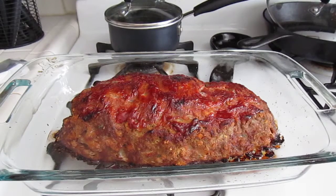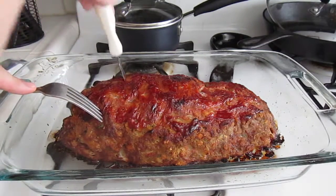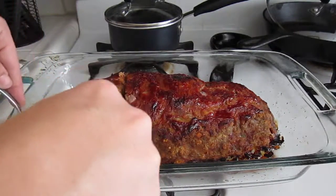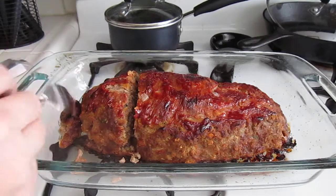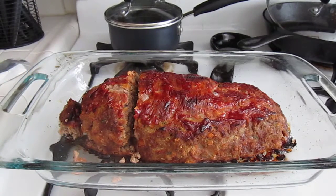This is what it looks like done. I personally like my meatloaf more well done — a little crispier on the outside — so I cooked this about an hour and ten minutes. But if you like it more moist, 50 to 55 minutes should be good. I always like to cut the thickest part just to make sure it's all the way done, and it is — it looks delicious. I hope you enjoyed this video; if you have any questions or comments please leave them below. Bye!